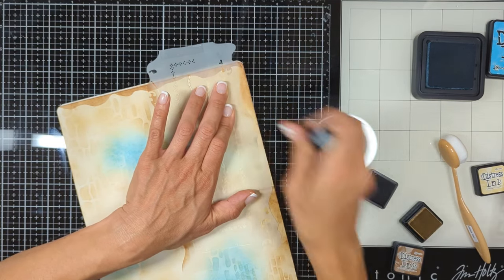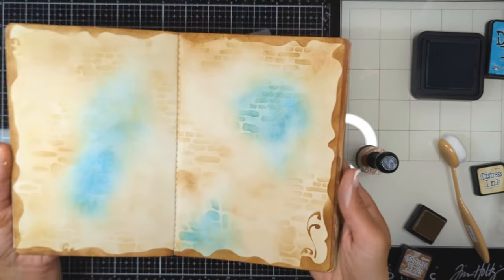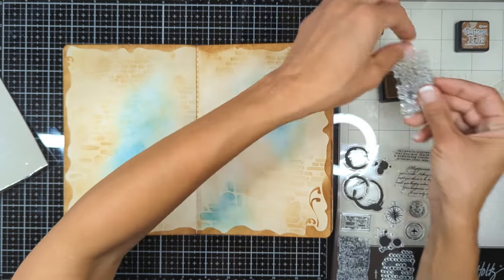I'll keep rotating my page until I'm done with all four sides. Look how beautiful this frame is — so cute! It really pops the background and makes it look so professional and elegant.